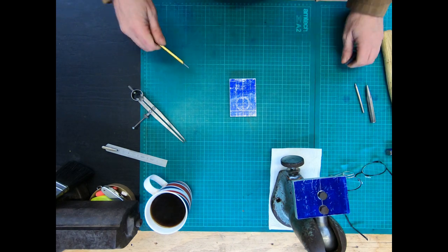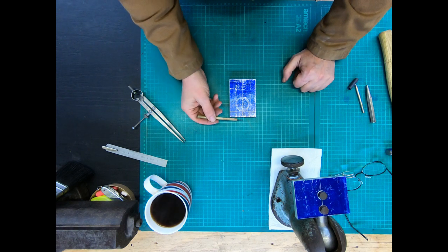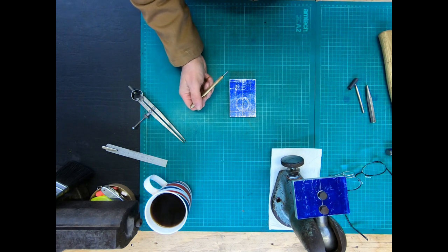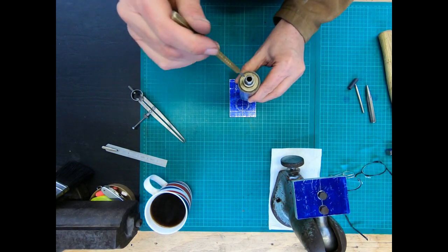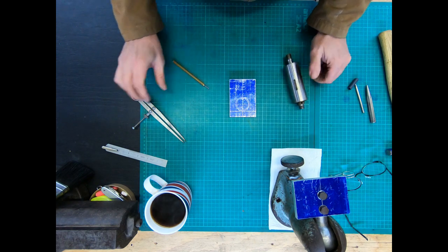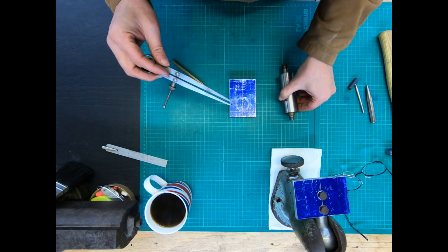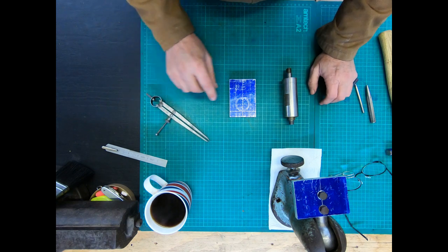I've used my scriber and measured down 15mm from the top, scribed a line there, then halved the distance of the spindle to put the center pop there, and used my calipers to scribe around the size of that — 35 or 37mm, I think it was.